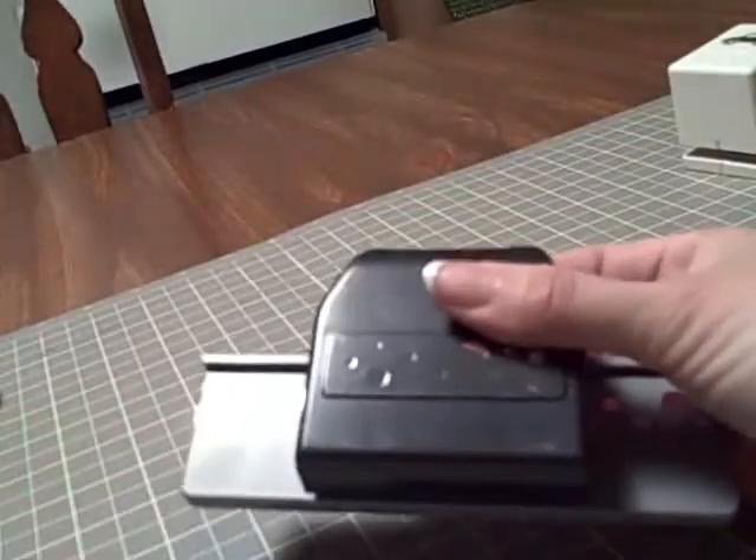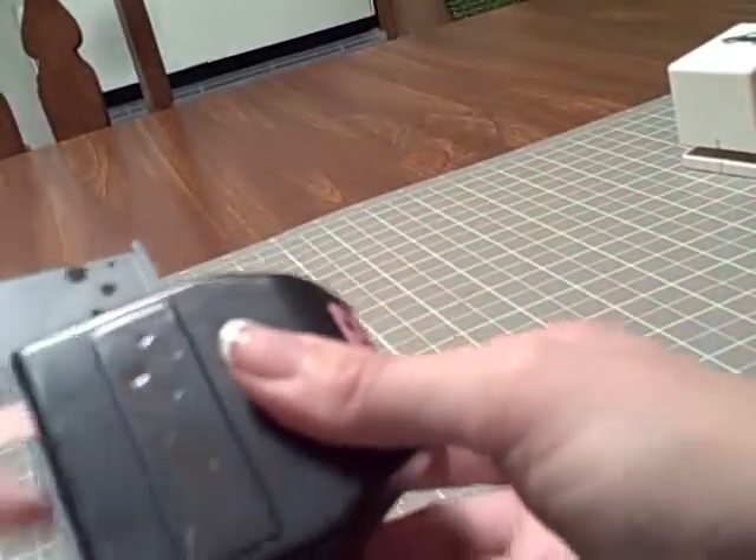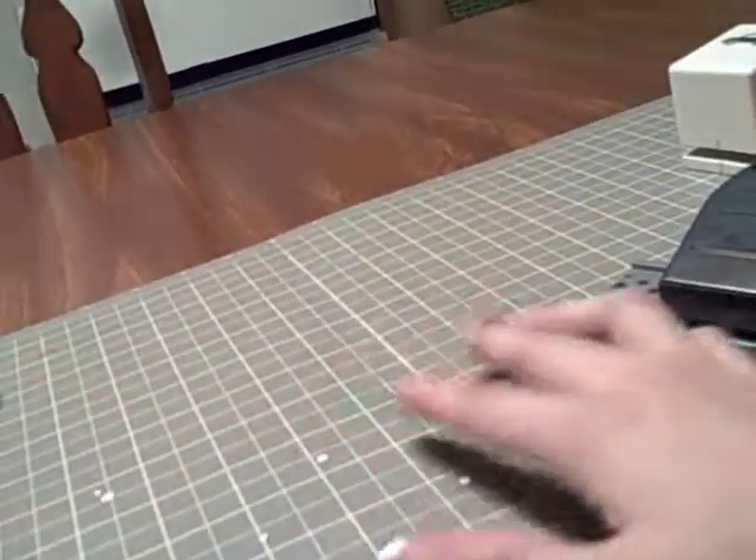I also got this adorable Bubbles punch — it's EK Success, I think. How cute is that? It makes all kinds of bubbles. And what's good is you can use it just for all these little holes that it punches in all different sizes. So if you just want to make eyes or whatever, it's perfect — teeny tiny all the way up. So it's really good for all different sized holes.